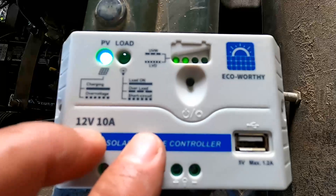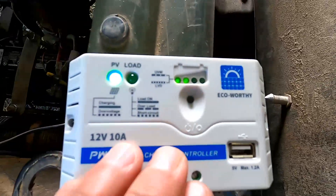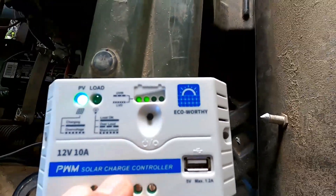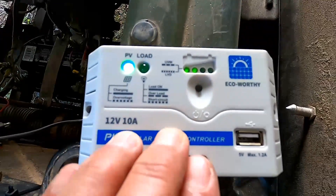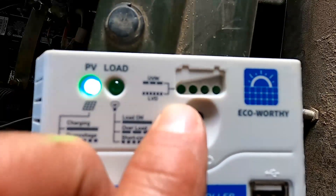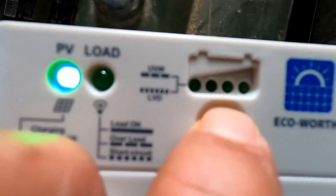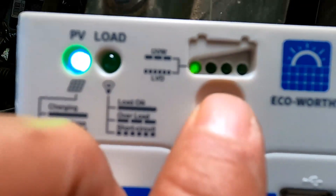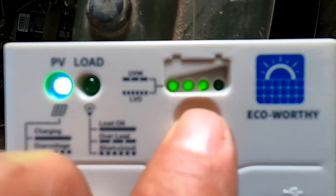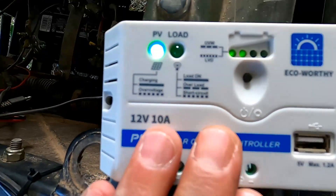This charge controller will handle several different types of batteries — lithium, gel batteries, as well as flooded batteries. This is AGM, so I'm running it as a gel battery. What I like about this charge controller is how easy it is to select what battery type you want it to maintain. You do that by pressing this button and holding it for five seconds — the LEDs will flash. Every time you press it, one more will light up: one LED for lithium, two flashing LEDs for gel batteries, and three flashing LEDs for flooded batteries. If you don't touch the button for five seconds, whatever setting is selected will remain lit and the controller is programmed.